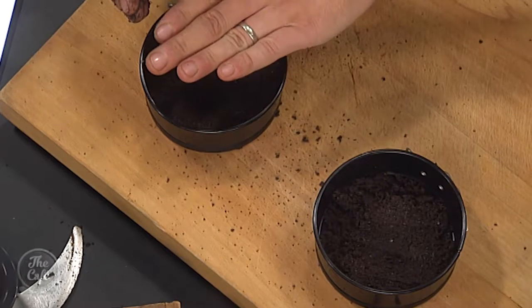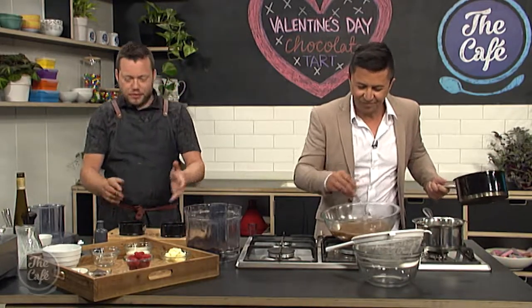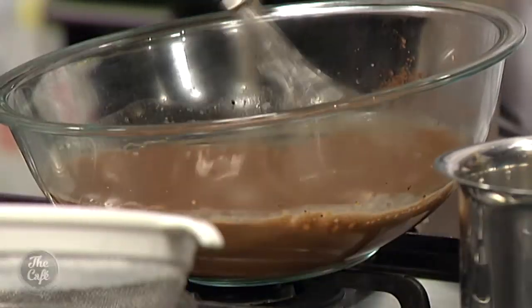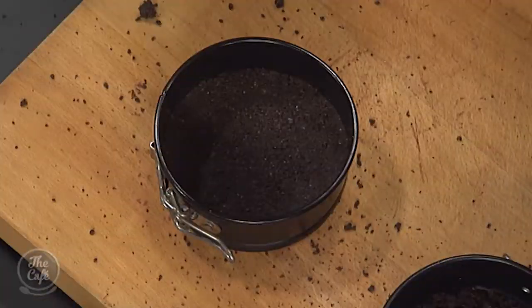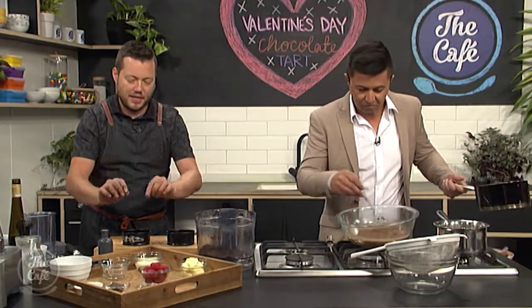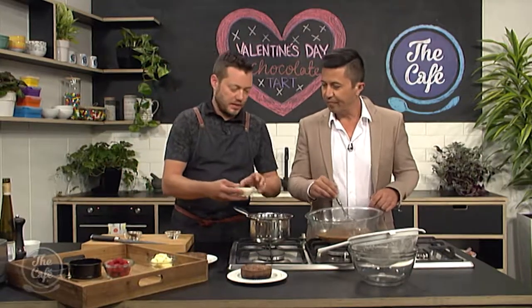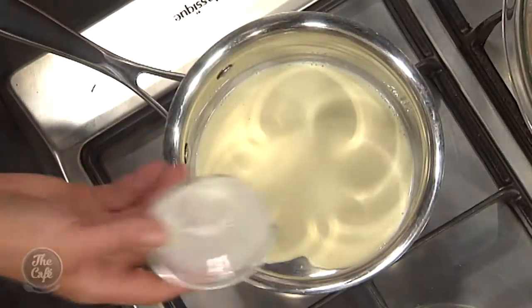Pop some crumb base in the mould and squash it down. We're going to bake the base in the oven for about 10 minutes at 160 degrees, just so it's nice and crispy and set. Then take it out of the oven, pour the chocolate custard mix over the top, and return it to the oven at a lower temperature — about 140 degrees — for about 10 to 20 minutes depending on the thickness. You're looking for it to set around the edges with just a slight wobble dead in the centre. Take it out, let it cool at room temperature for about 10 minutes, and it will be perfect. Then we're going to make a chocolate glaze.